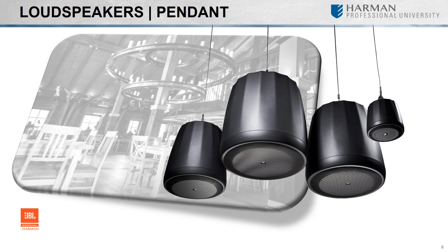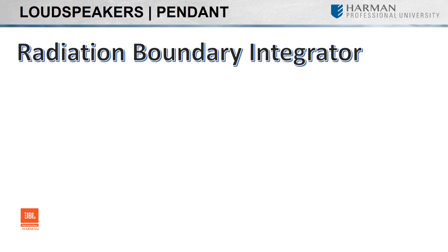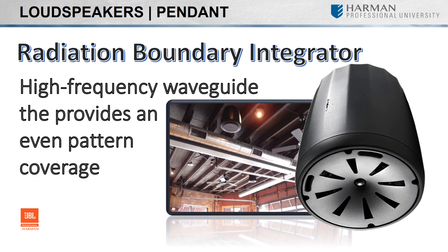The diverse lineup and stylish design make pendant speakers suitable for a wide variety of applications including convention centers, exhibit spaces, atriums, restaurants, and retail. JBL's RBI, or Radiation Boundary Integrator, is adapted from the Vertex Series of line array speakers into the Control 60 Series pendant speakers, providing superior voice and musical clarity for rooms with difficult acoustics. A large-diameter high-frequency waveguide is combined with a woofer projecting sound through apertures in that waveguide, resulting in even pattern control and coverage over a very broad area while providing listeners with a consistent flat frequency response — and it often results in fewer speakers being required.